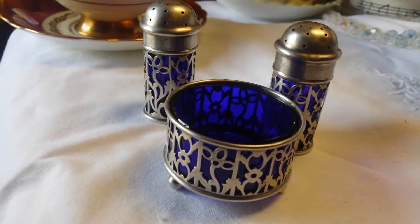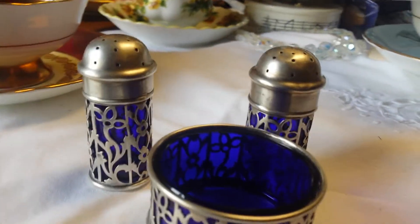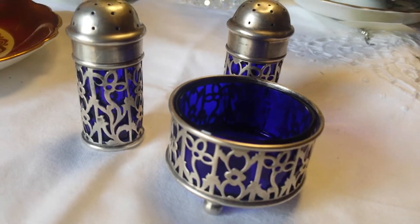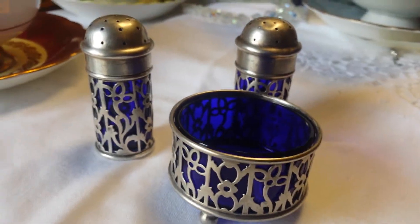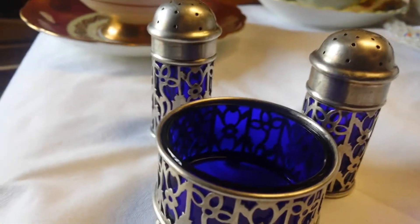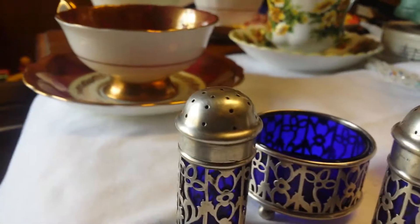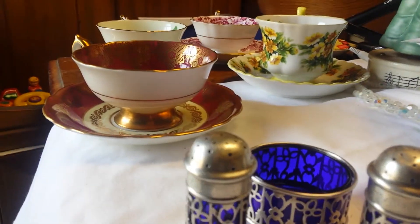Another way to tell sterling is if you have a strong magnet — run the magnet over your piece. If the magnet sticks, then it is not sterling. Magnets will not stick to sterling. Sterling is not magnetic.